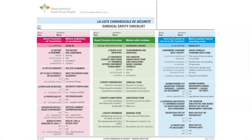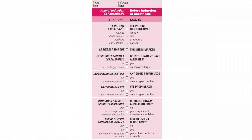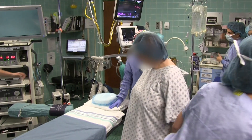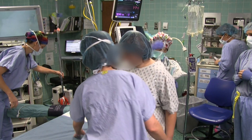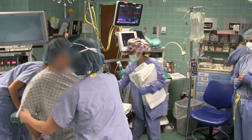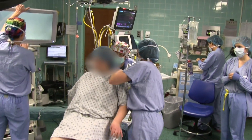Upon arrival in the OR, the patient is asked the first six questions on part one of the surgical safety checklist by the circulating nurse. The patient is also asked if they are wearing any dentures, or if they've had any previous orthopedic operations or implants that may interfere with the surgical procedure. The nurse then introduces the rest of the surgical team. This interaction actively involves the patient in the process and gives them an opportunity to clarify anything important related to their surgery, and establishes a link between the patient and the nurse which can help reduce patient anxiety.